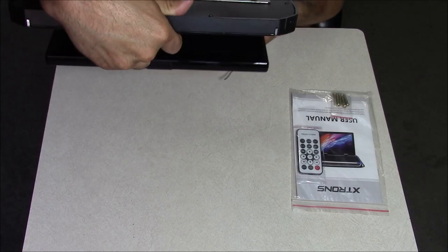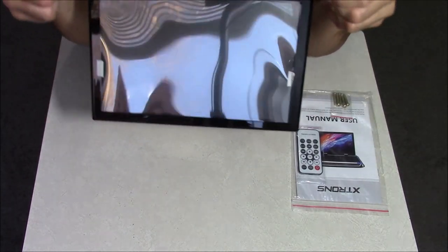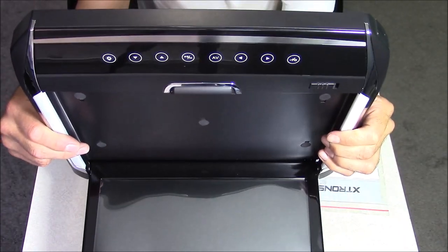For the media format it accepts via the USB slot or the SD card slot, it accepts quite a few: AVI, MPG, MPEG, MP4, XVID, and a couple other formats.